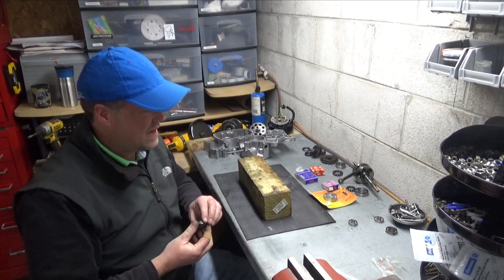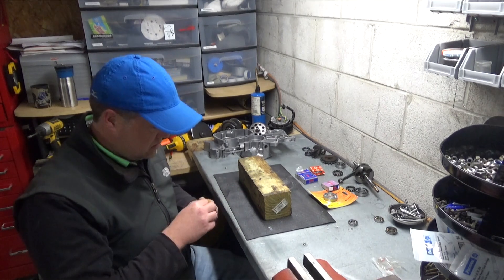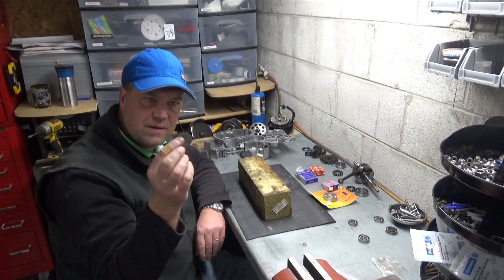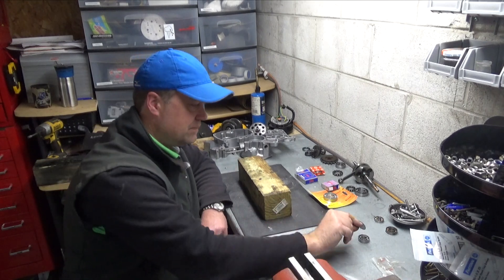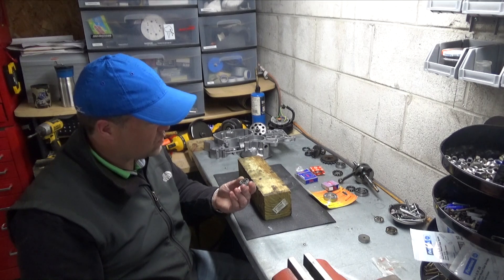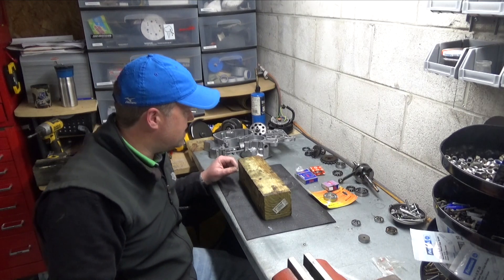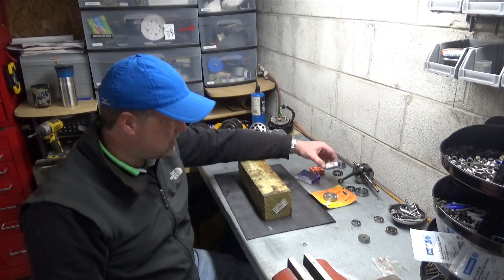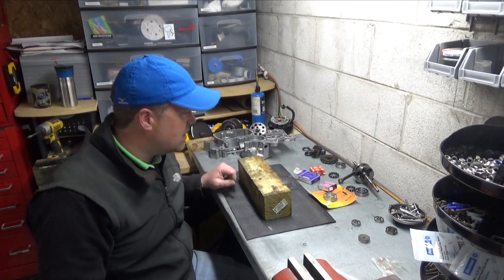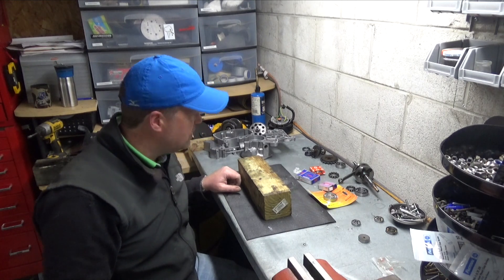First thing I've got in the toaster oven right now is the clutch side cover, which gets two bearings: a 6002, and it also has a little tiny washer that goes behind the bearing. Then there's a 16100. They've got some weird bearings in this case - an E20, an L17, those are the expensive ones. The rest are 6005, 6203, fairly standard fare.